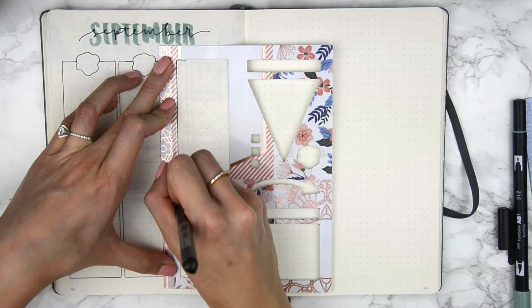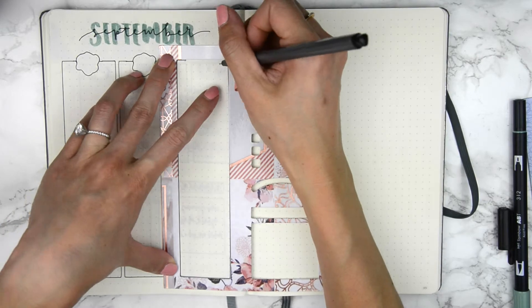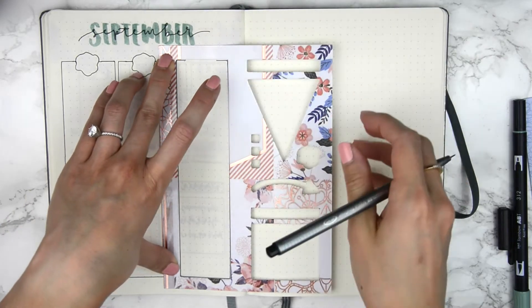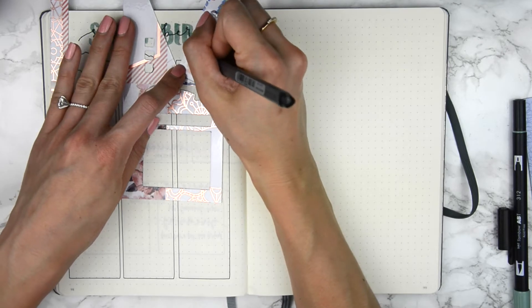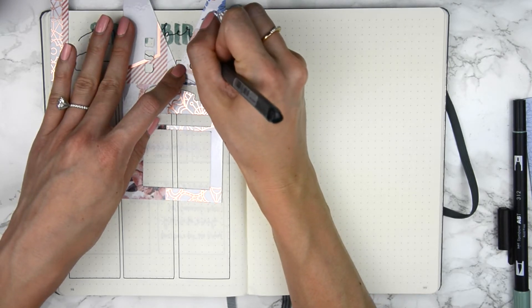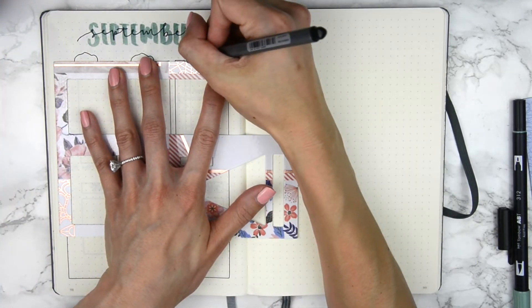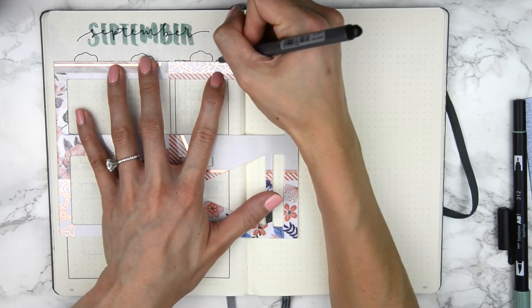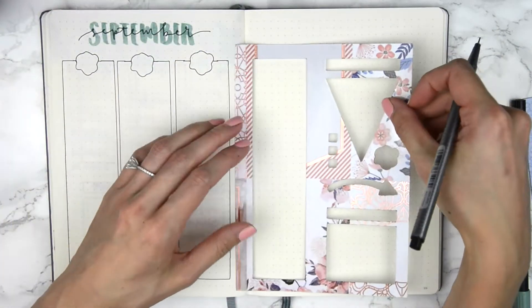This layout is going to be pretty straightforward. I decided to do something a little more basic this week. I'm really liking these long boxes — I'm used to putting so many different shapes, boxes, and headers on my layouts, but this is just so nice and clean. We'll see how long I do this for.